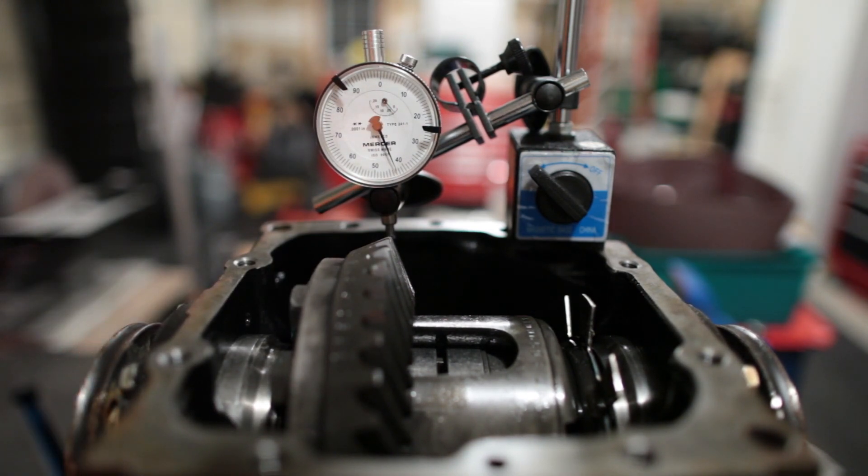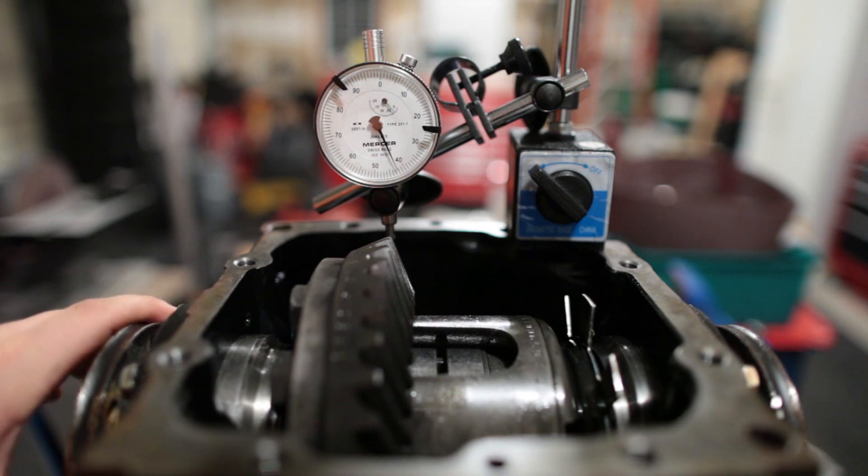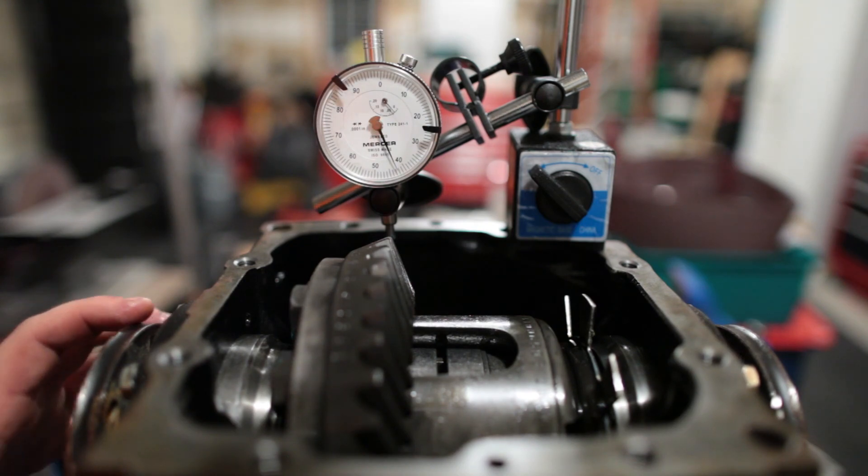I think I could set it tighter, but I'm going to leave it as is because a little loose never hurt anybody. If it's loud or anything, I'll consider tightening the pinion, but I think for now that'll be good.